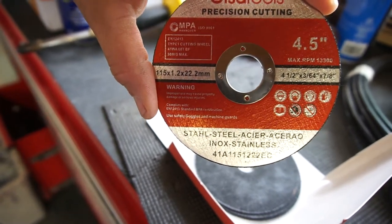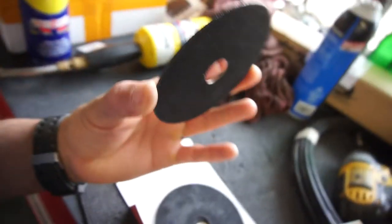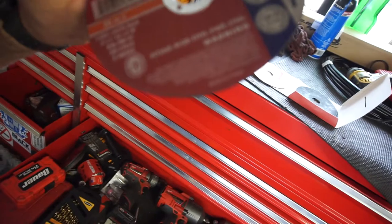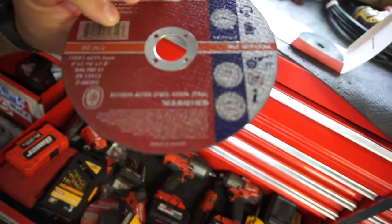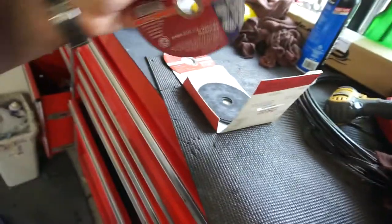They're really thin — really really thin compared to what I usually use. I usually use these ones because I get them at the swap meet. These are a sixteenth inch. I know the guy that sells them there, and I usually pick up a pack of 25 for like 20 bucks. That's what I normally use.